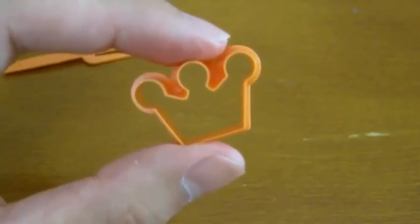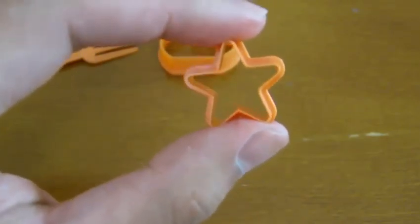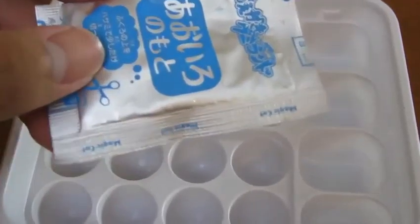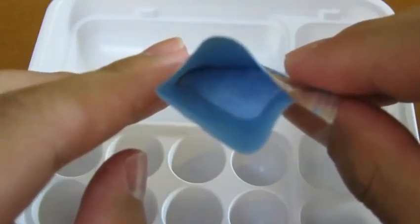We get a crown mold, a swan mold, a star mold, and a lion mold. Now let's place the first mix — the blue powder — in the part of the tray that's labeled 1.